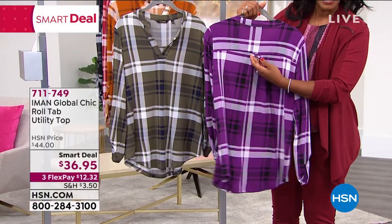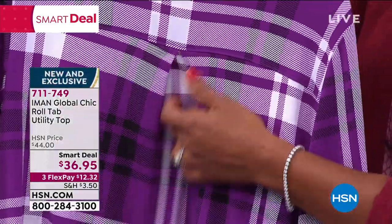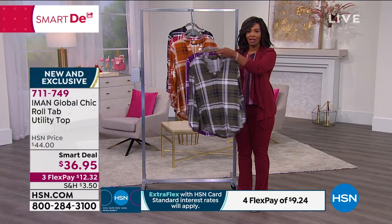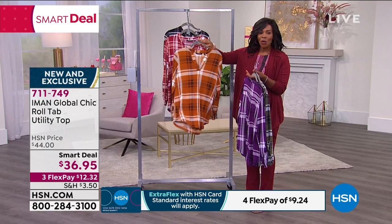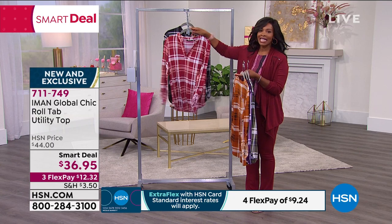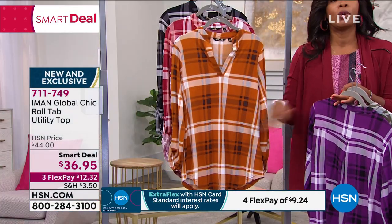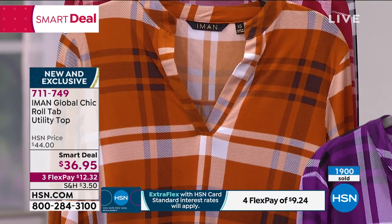Let me show you that back vent — that inverted pleat right back there — just these details that we love in our pieces. Let me show you the colors again: olive, purple, pumpkin spice, cranberry, and black and white. When I look at these, I just think right now you might pop it on with a white capri or something like that, but they are so transitional that you're going to wear them and reach for them all the time.